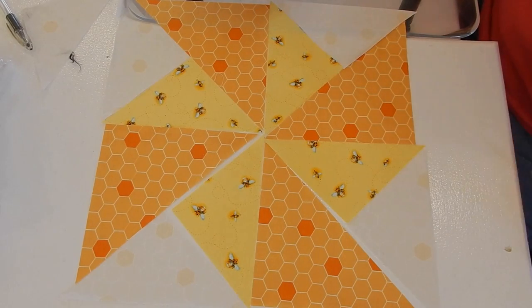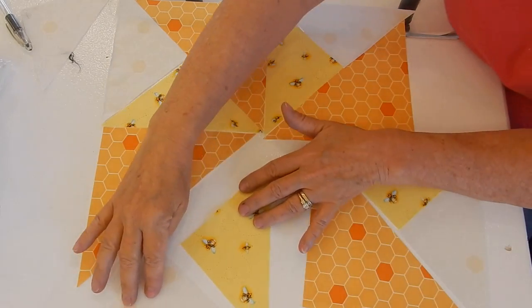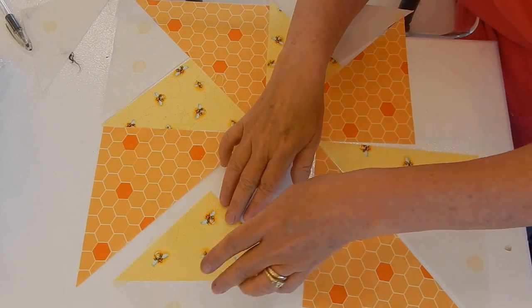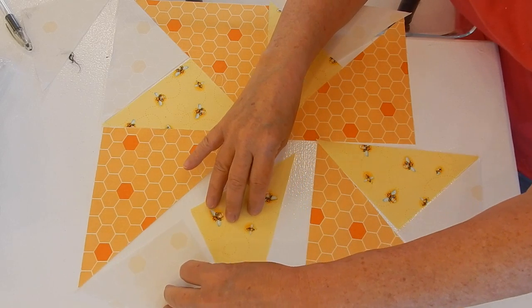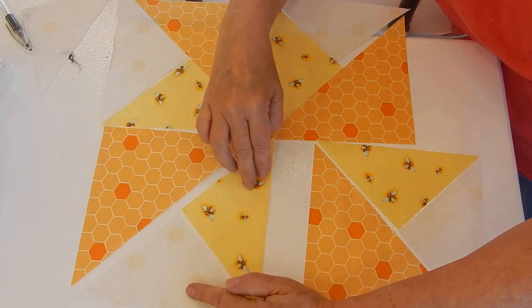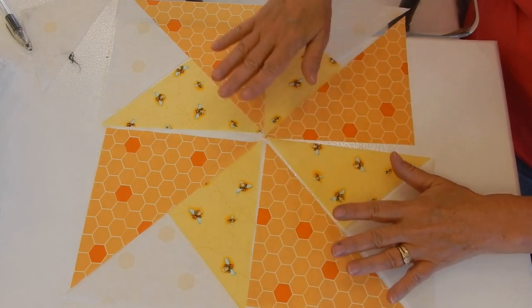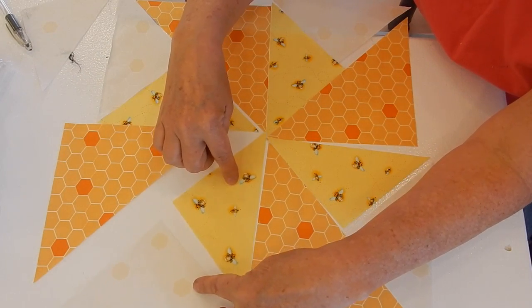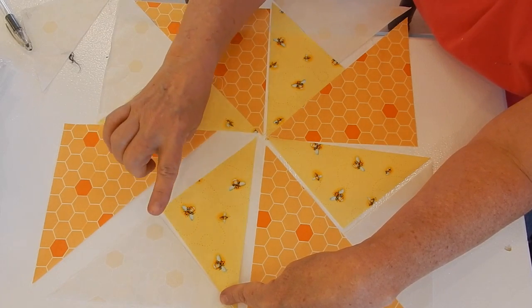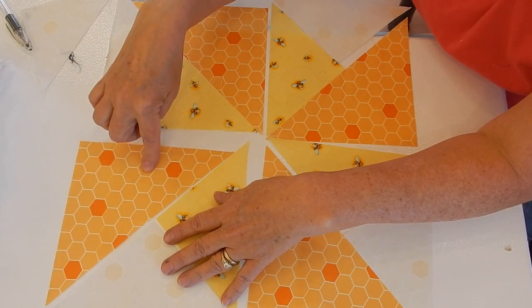One of the things you've got to be really careful about when you lay these out are the triangles. Normally we take these triangles and put them together like half-square triangles, but on this block you just can't do that. If you do that, it's not going to line up with your larger triangle. So what you're going to do is take and put these ends together. Keep in mind we're dealing with a lot of bias on this block.